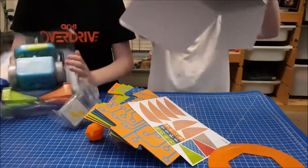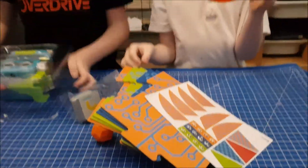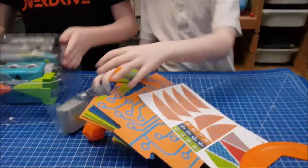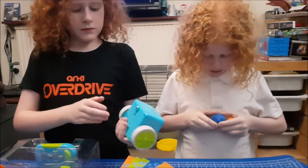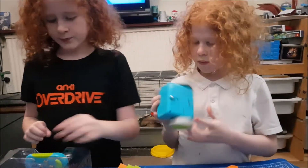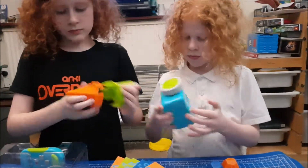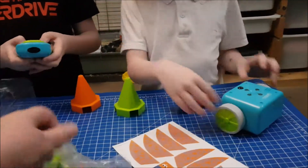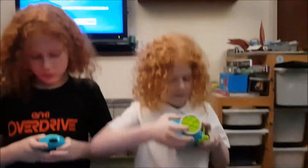The children are now excitedly exploring all the pieces — shapes, cones, and various accessories from the bag. You've got all of this to create assault courses for the robot, and then you program your robot to avoid them.